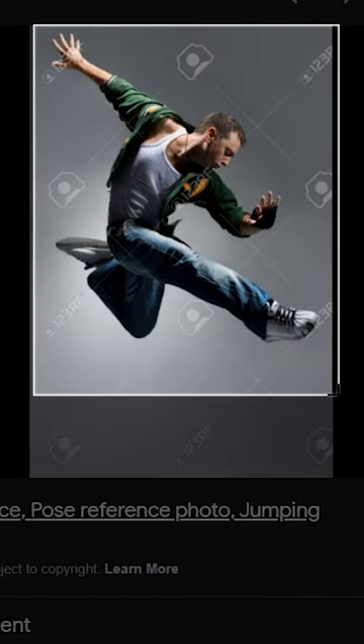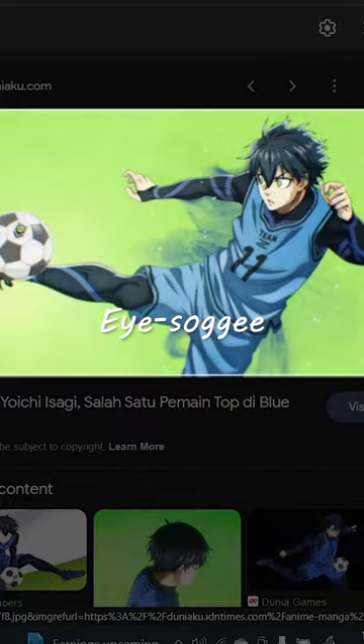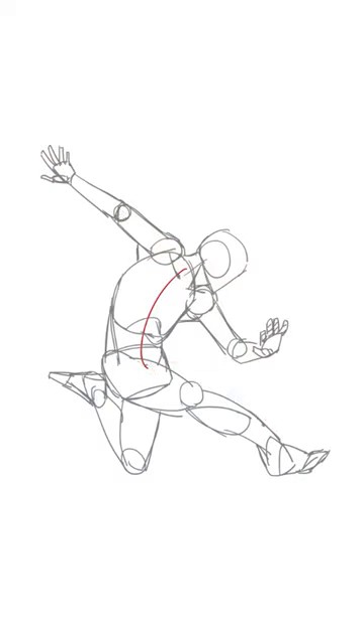Pick an interesting dynamic pose, then grab an isagi reference. Second, trace and break. To get a better understanding, you may trace it and break it into simpler shapes.